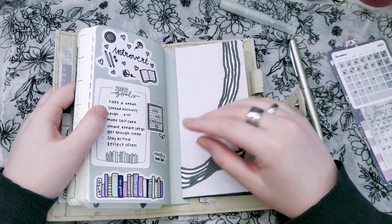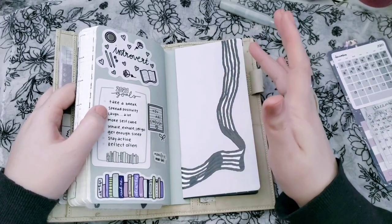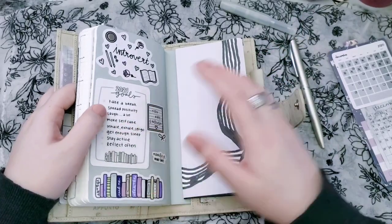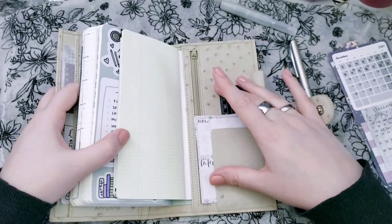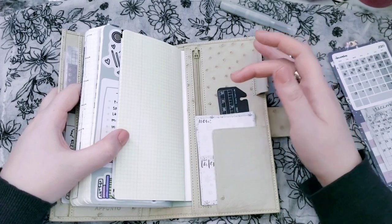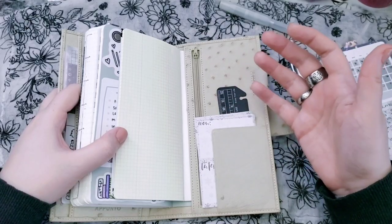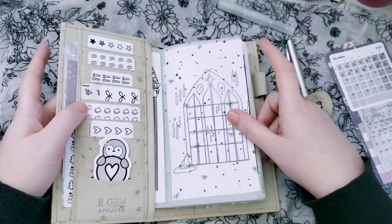I will keep this little insert and carry it from year to year, between the Stalogy and the Hobo Weeks, whatever. And then back here I just have a little ruler from Filofax and some seasonal notes — they're like sticky notes but they're not sticky, they just came off of a little notepad.